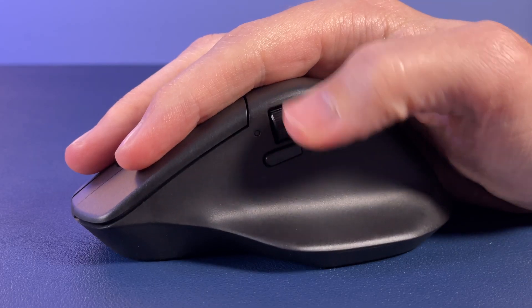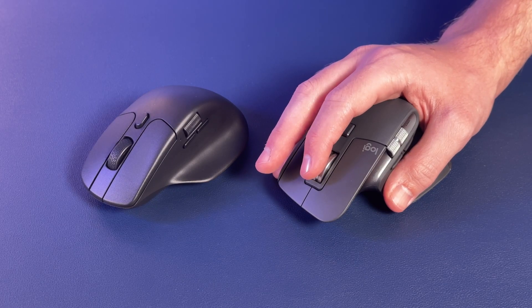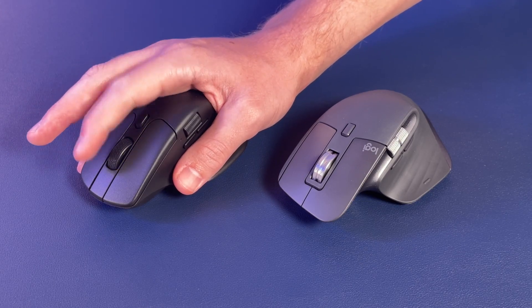The scroll wheels are where this category truly breaks apart. The Keychron's side scroll wheel has too much resistance, causing you to actually pick up the mouse when spinning it if you're not specifically holding it down. The main scroll wheel is even more problematic with poor sound. As an aside, the channel is approaching its 10,000 subscriber milestone — thank you to all who are already subscribed.